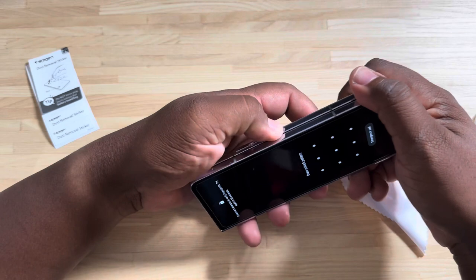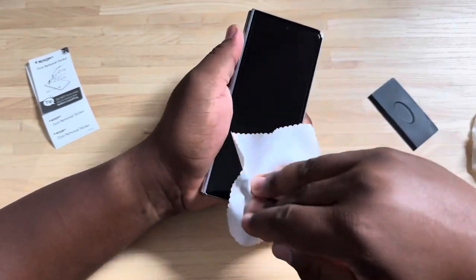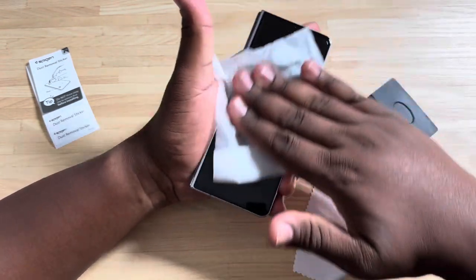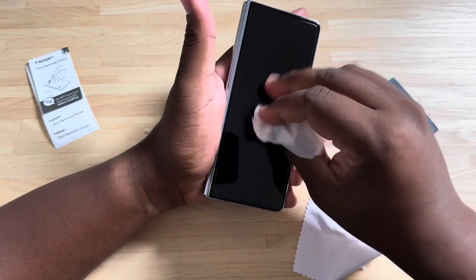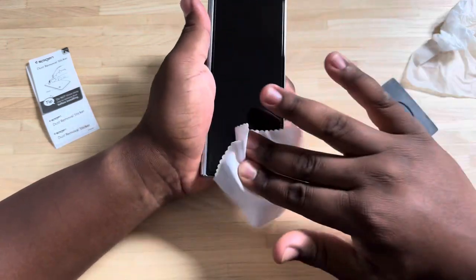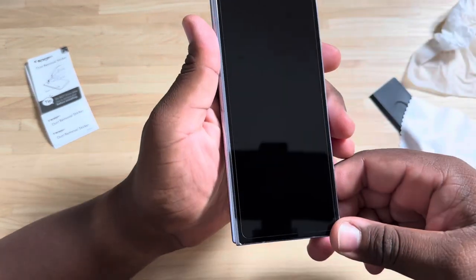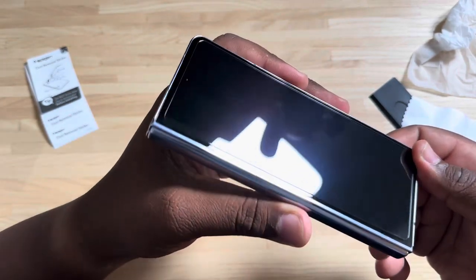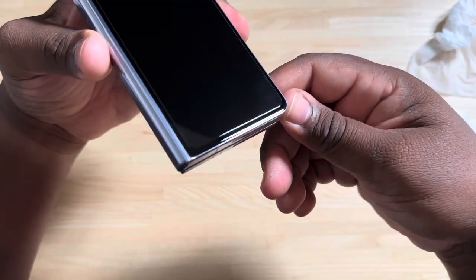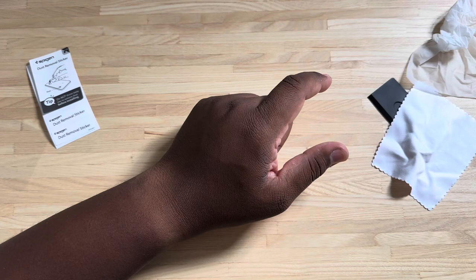I'm going to turn the phone off so the screen doesn't come back on, and then give it one more good wipe down with the microfiber cleaning cloth. I'll use the wet wipe just to give it a little bit more friction to make sure everything is really sealed and done. And boom — this is it! This is the Spigen Glass TR EasyFit screen protector for the Galaxy Z Fold 5. You can see up top and on the bottom there's a little bit of a lip, but this is going to work great with a case.